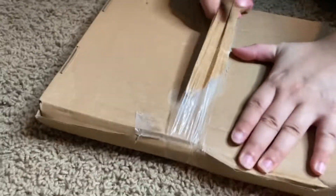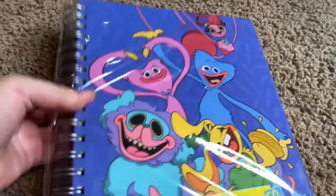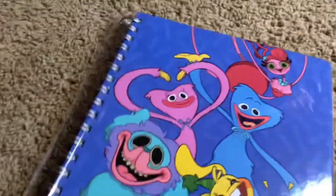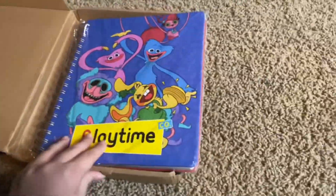Alright, we got this one — it's the notebook, right? Guys, we got this open. Notebook. And yes, you guys already know how the inside looks — it's basically a normal notebook, it's just it's secret. There's no need to open it.